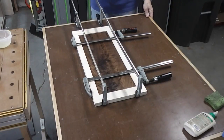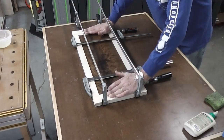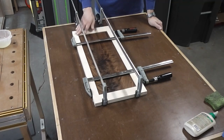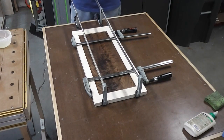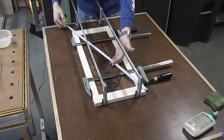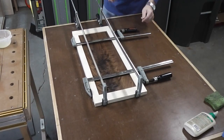Here's one of the doors glued up. This is one of the benefits of having a nice flat assembly table — I can make sure that this is flat on the table after I've clamped it up. I just used some light duty clamps. These tenons came together very nice. I checked it for square across the diagonals and it's pretty much dead on perfect. I'm going to go ahead and glue up the other one.